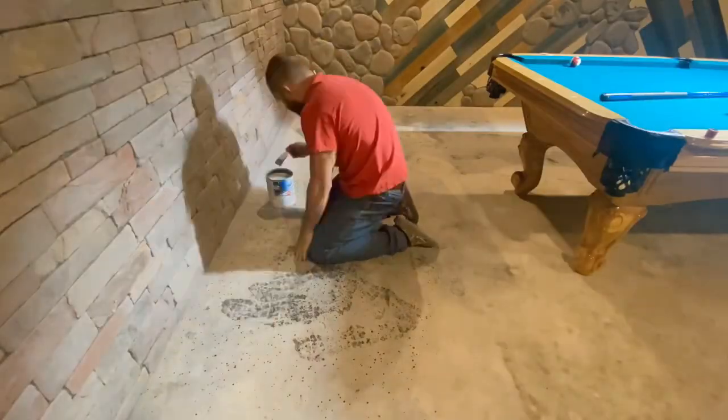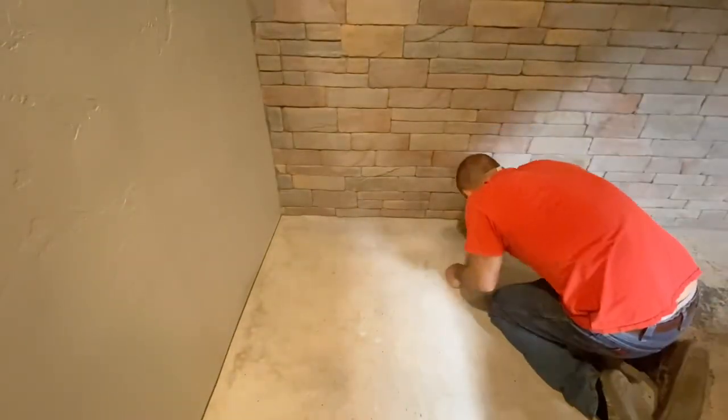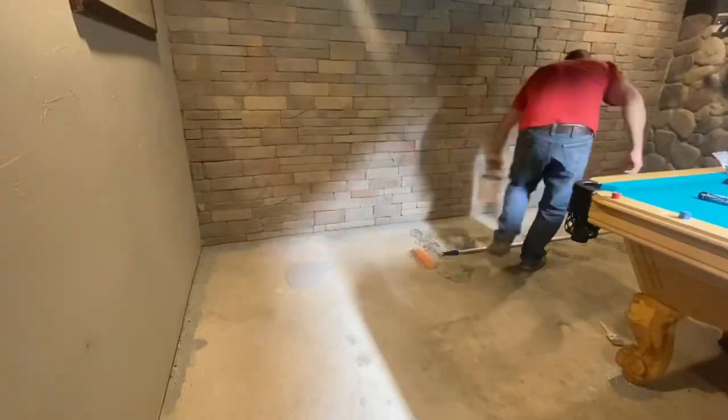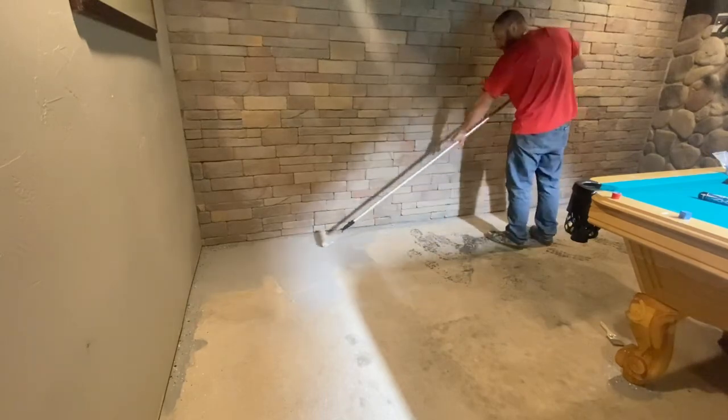Then I read the directions and it said to go around the outside of the room first. And so I did that, because I always follow the directions. It dried really fast, so I'm glad I put the paint chips down early.